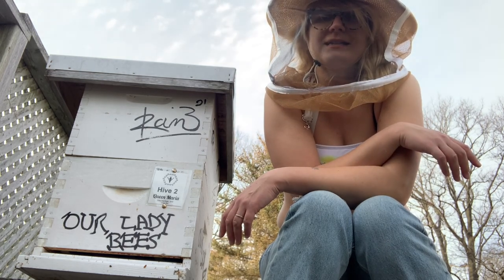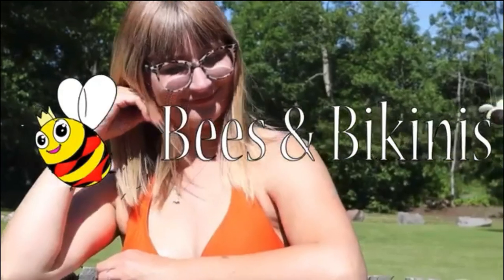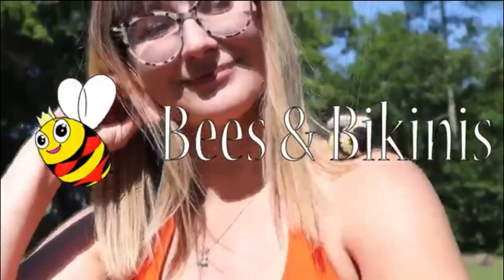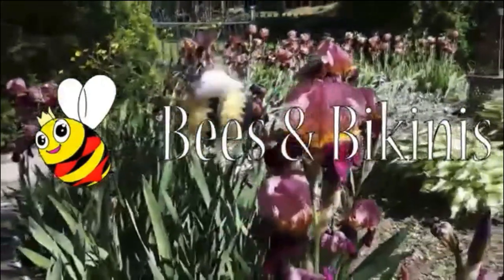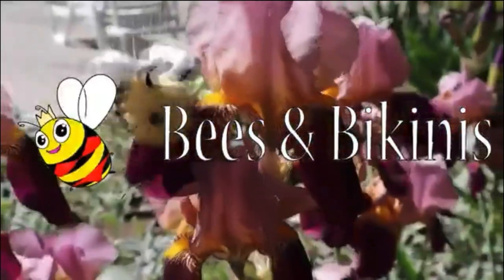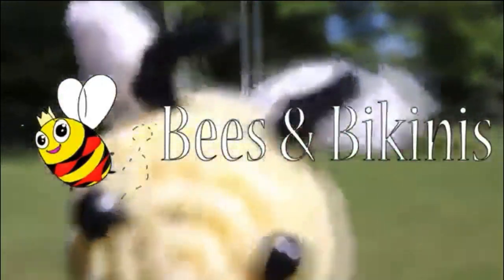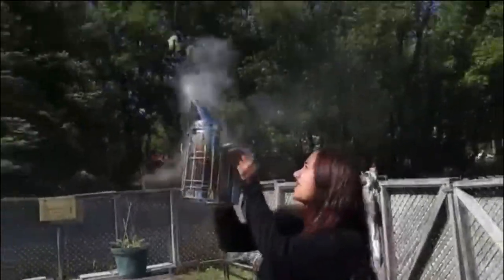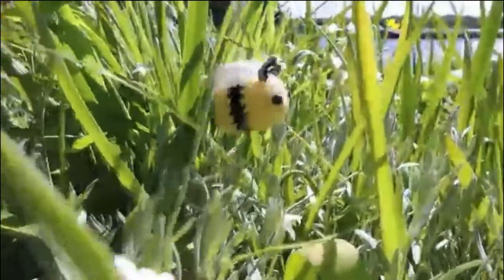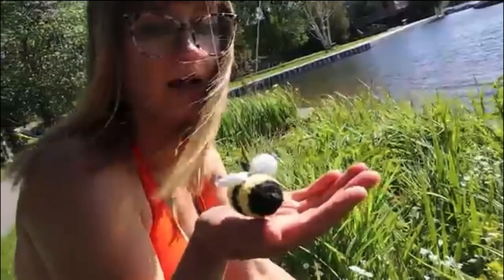Anyway, enjoy the Bees in Bikinis theme song, and I'll catch you on the next one. I know that one and one or two ain't no problem that I can't see through, as long as it's just me and you, my crazy little bees.